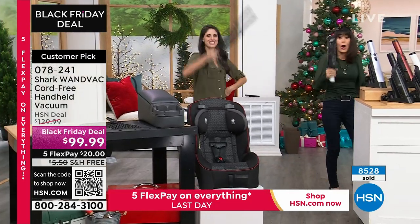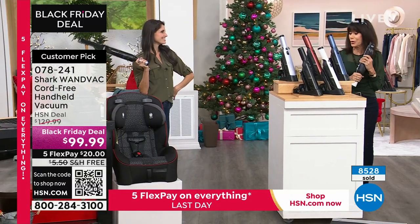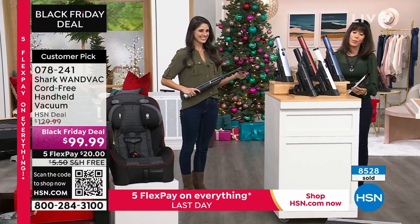Get it home and start vacuuming and go, go, go, go, go. Exactly. 8,500 going. I know we have several hundred people that are still calling.